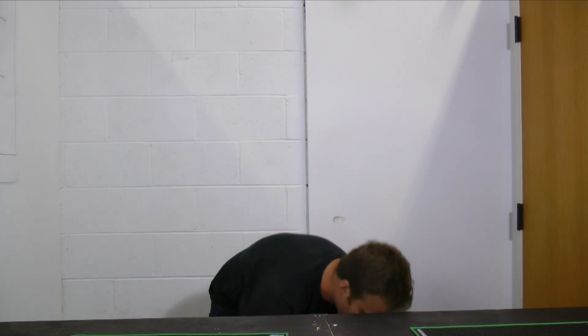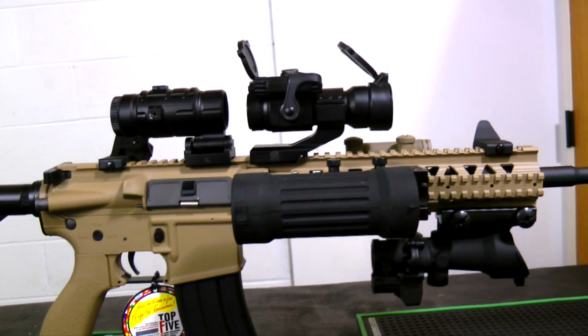Hey guys, Alex with Mirror Tactical here with another special review. Today we are going to review every single optic on this gun.